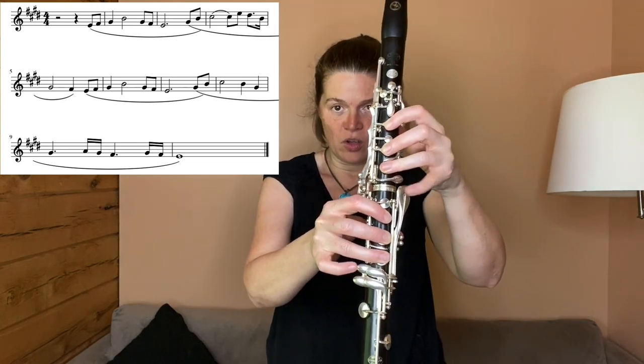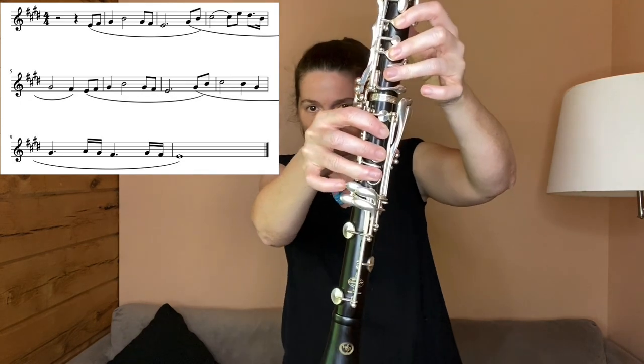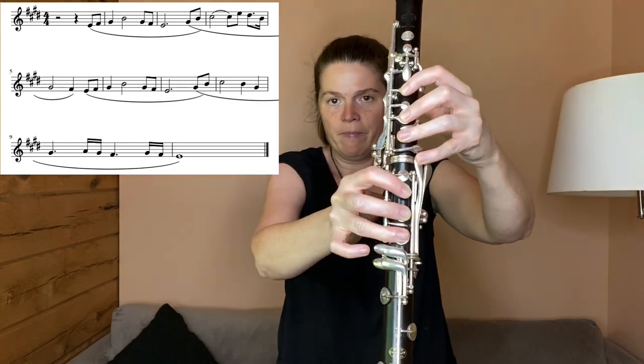Almost the same thing here but we're going to have a change. So you have G sharp, B natural — if you want to you can use this one here — and then C sharp right here. It's hard to see but it's that lower level, the one closest to your ring finger, and then go back to the B and then the G sharp. Let's just do that much.